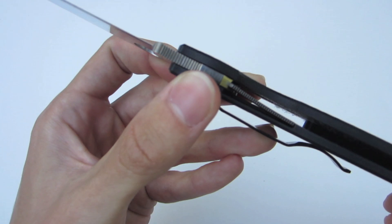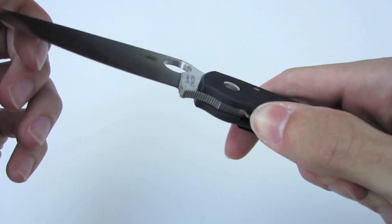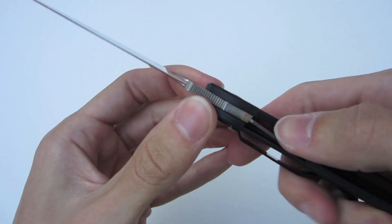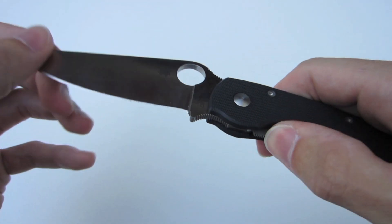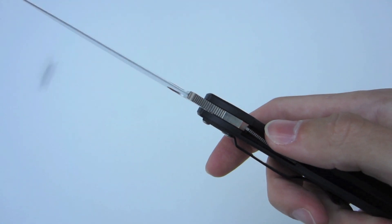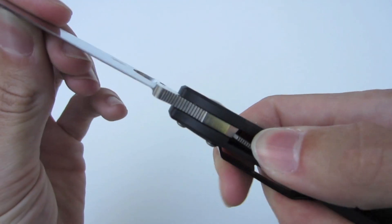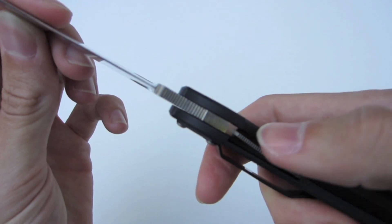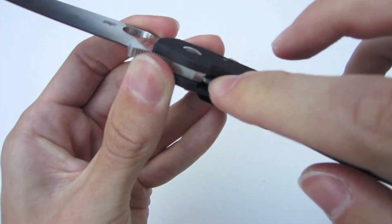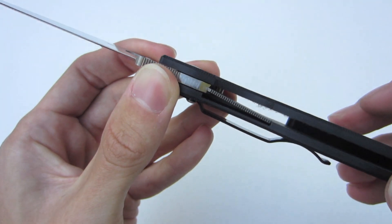Taking a look at the locking mechanism, it is a liner lock with very nice lock up — absolutely no blade play side to side or up and down. One negative though is it is a little bit of a sticky lock. I've used this knife for nearly three months on a daily basis and it really does not loosen up at all — still a little sticky after significant use. There is also some jimping on the lock bar itself to help you disengage it.